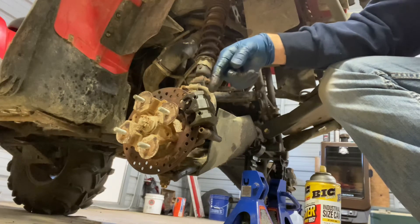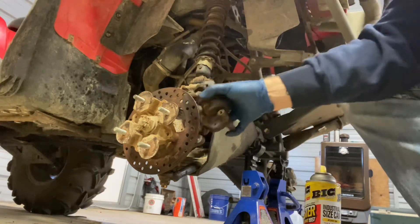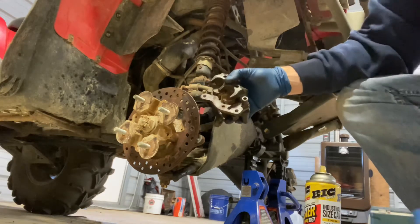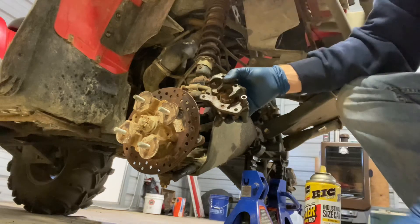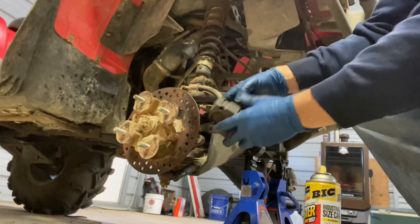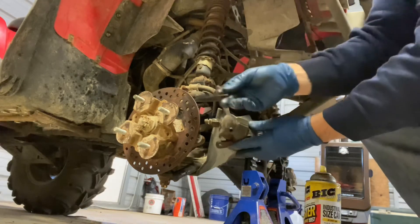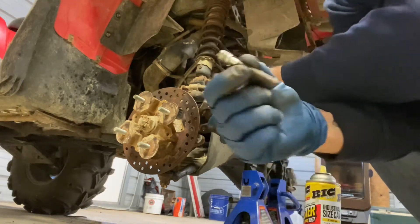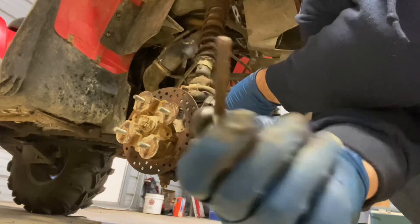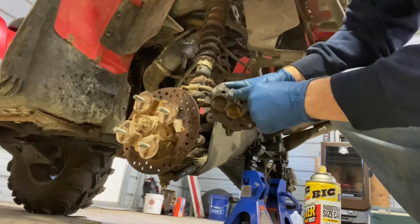So I'm changing the brake pads. What I did first: at the back of the caliper there are two bolts on the back side — 12mm. After you get those off, the caliper will come off. Then you've got to take two bolts off right here; these are allens, 5mm. Mine was rusted in and did need help coming out.